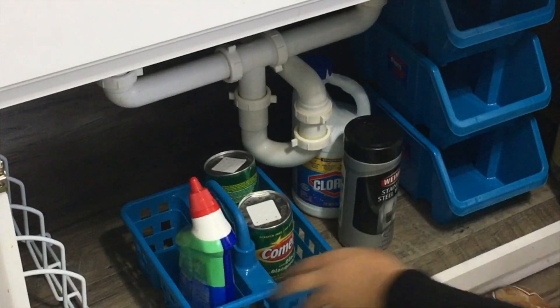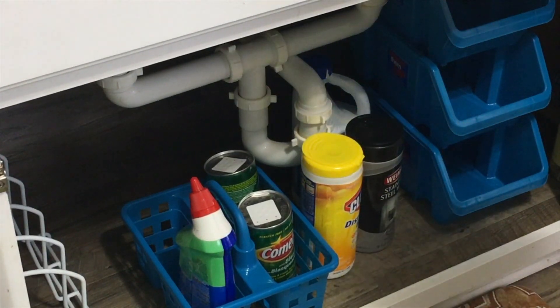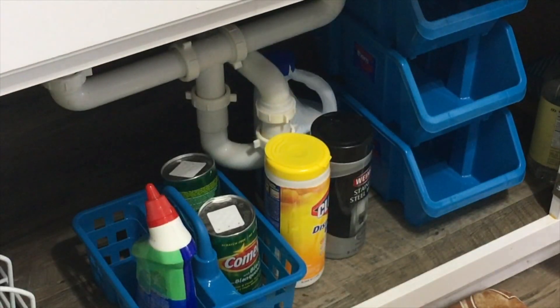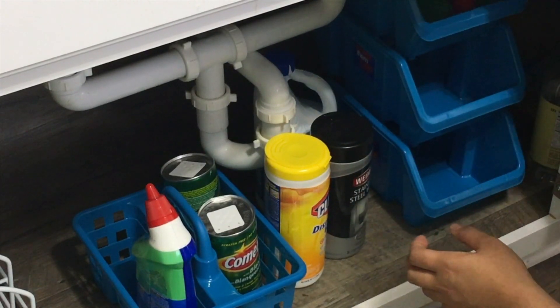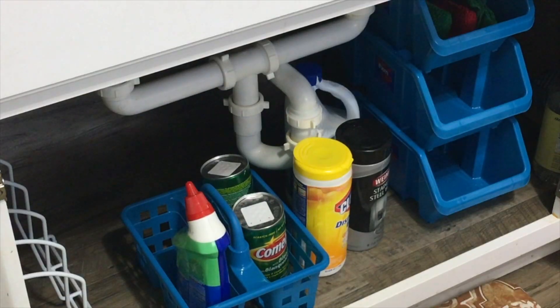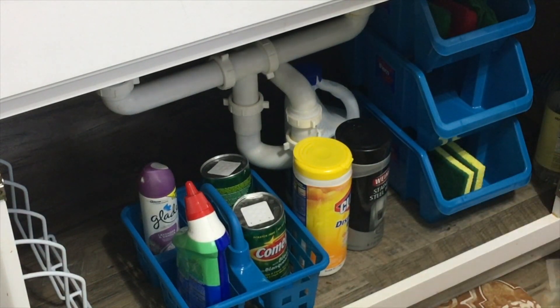I had some random stuff there that I moved out. This little blue bin was also from the Dollar Tree — for just a dollar, it's great for organizing. Just put everything in there, move it to a side, put it where you want it under the sink. When you're ready to clean, just pick it up and walk towards whatever area you want to clean. Put all your sprays in there — anything you name it — it's easy to carry and put anywhere under the sink.